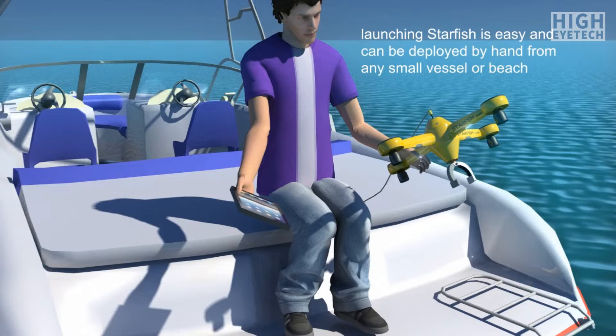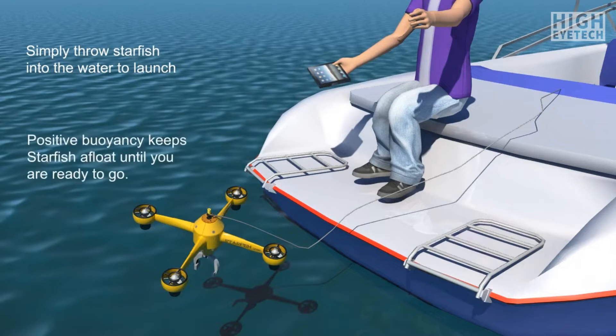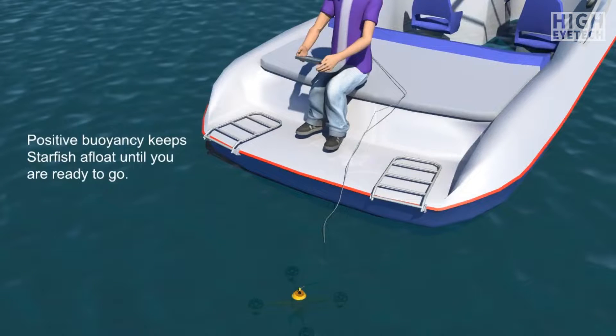Starfish is controlled using a standard tablet with USB or Bluetooth for communications. It has positive buoyancy and therefore can be deployed on the surface of the water while the system is made ready for use.